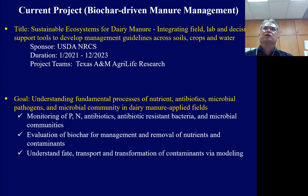Our team is conducting a project supported by NICS. The project focuses on biochar-driven manure management, titled 'Sustainable Ecosystem for Dairy Manure,' integrating field, lab, and decision-support tools to develop management guidelines across soil, crop, and water. We focus on monitoring nutrients, antibiotics, and microbial pathogens from soil, water, and plants — especially with biochar practice.